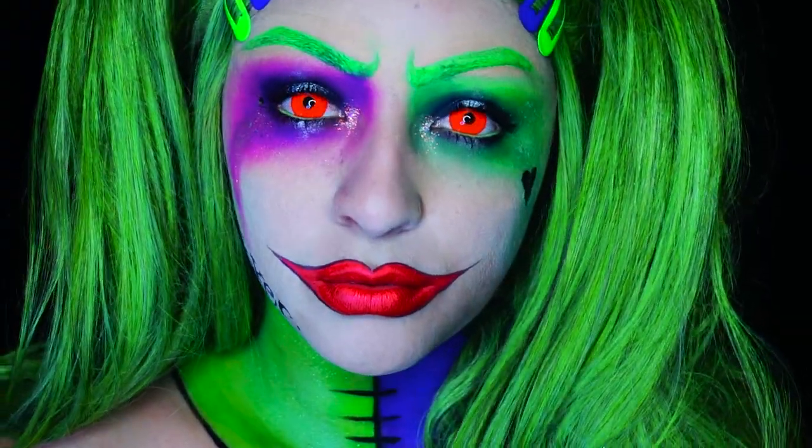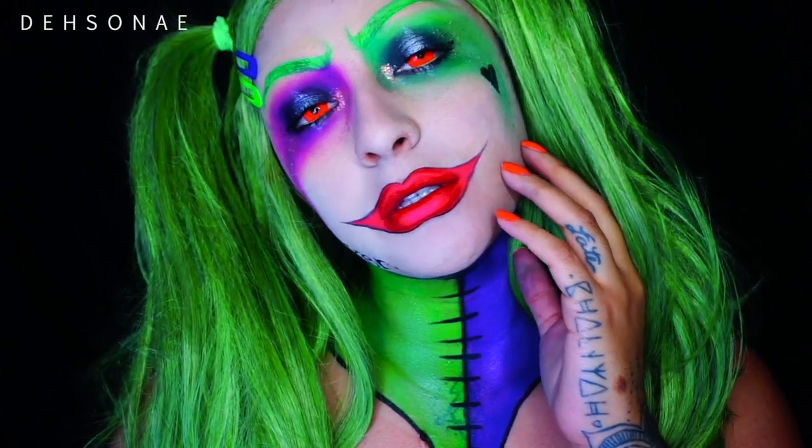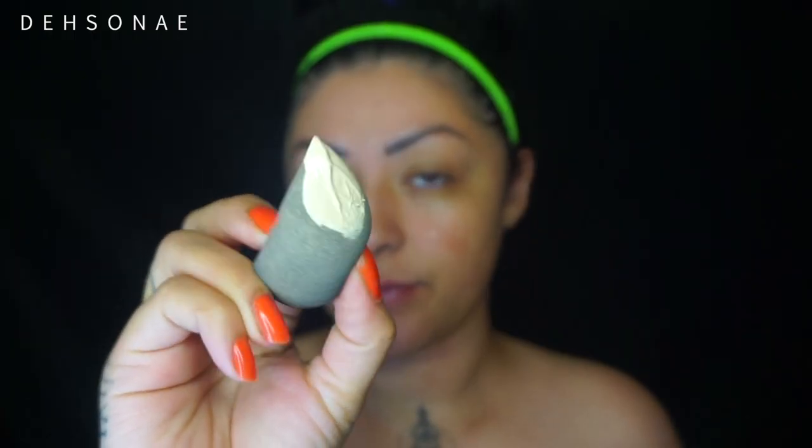Hey guys, welcome back! Today's look is a mashup of Joker and Harley Quinn. I love it and I hope you do too. Jumping right in, we are going to start with a fresh face as always.